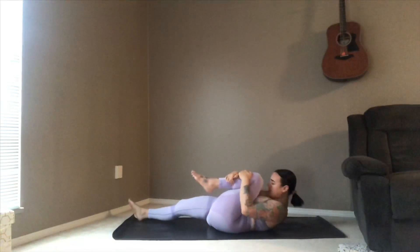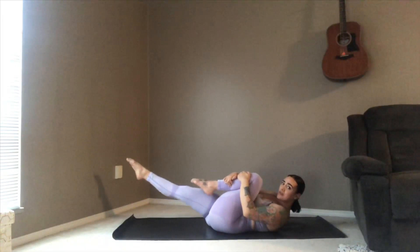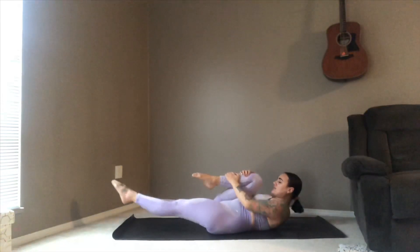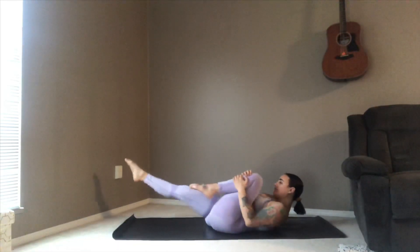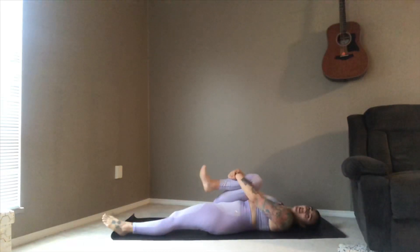Nice deep breath in and exhale, release, let it go. Before you let that left leg go, drawing it back up so that you're curling in — lifting that right leg up, pointing the toes so that your abs are now engaged, and then just switching the legs: switch, switch, switch, switch. Keep going. Last switch.